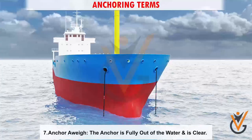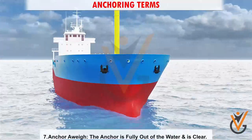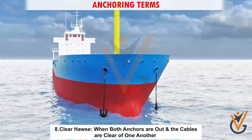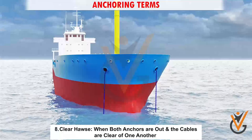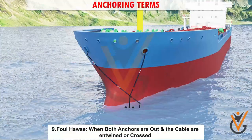7. Anchor away: the anchor is fully out of the water and is clear. 8. Clear hawse: when both anchors are out and the cables are clear of one another. 9. Foul hawse: when both anchors are out and the cables are entwined or crossed.